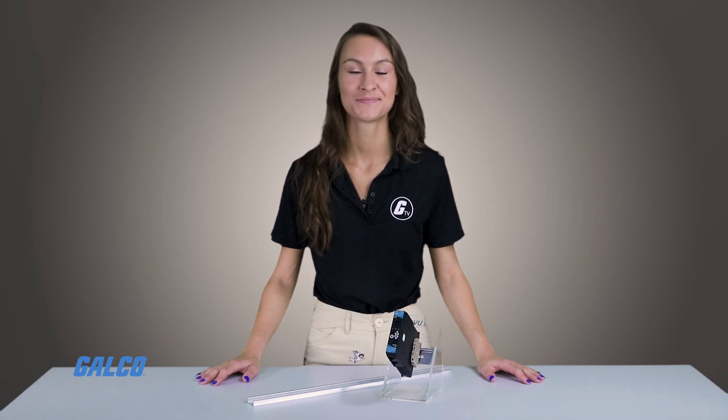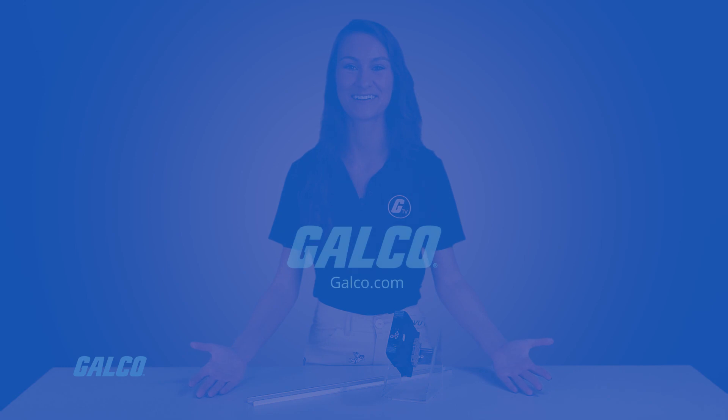It features a universal input and up to three outputs. An optional RS-485 communication option is also available, which helps reduce necessary wiring. You can view our full line of products from CalControls at galco.com.